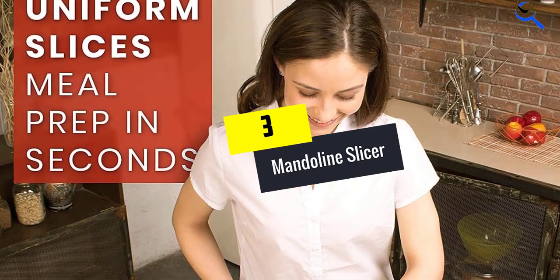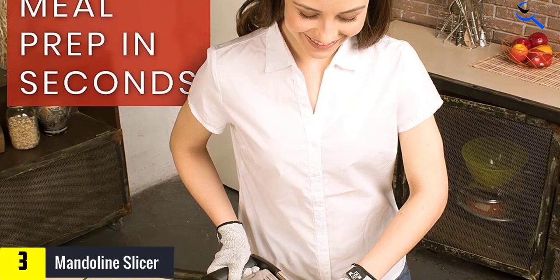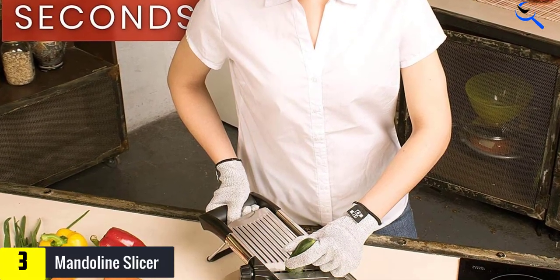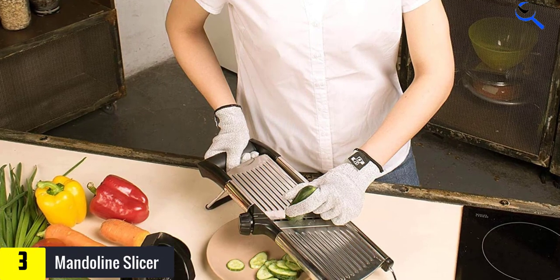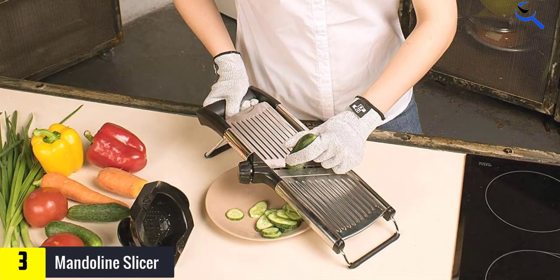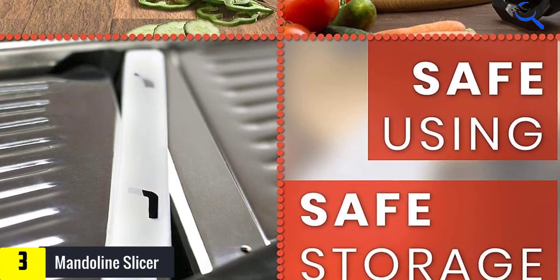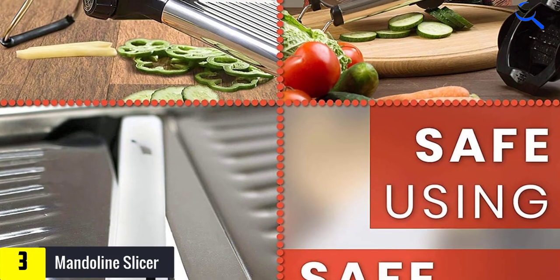At number 3, we have the Mandolin Slicer. With the Grocery Art Mandolin Food Slicer you can get flat uniform slices from 1–9 mm and 4.5–9 mm julienne. It's a good slicer for sweet potatoes, apple, cabbage, cucumbers, zucchini, banana, onion, tomatoes, and more.